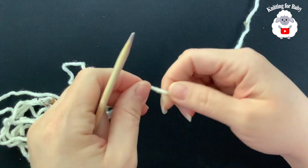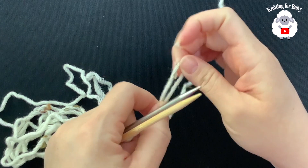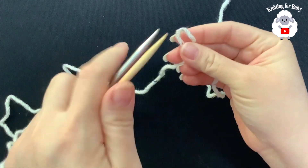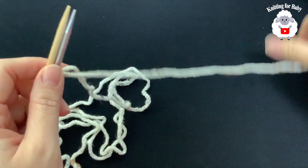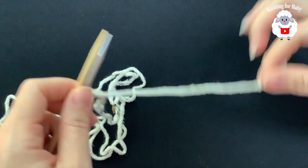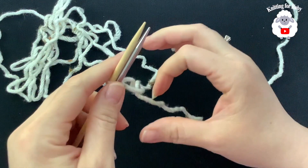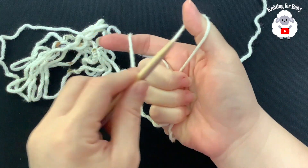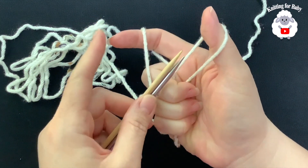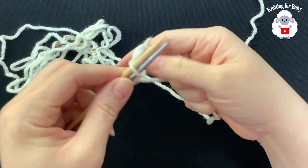Now make a slip knot here. Insert both needles into the slip knot. The yarn coming from the skein goes on one side, and this is our long tail. Insert your finger through the middle, open the yarn up, go from left to right, and grab a loop to begin casting on.